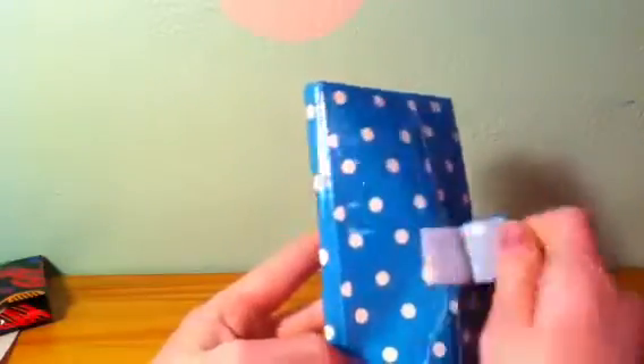It is blue and white polka dot with no folder lines, except for where the little flap thing is attached. So yeah, no folder lines.